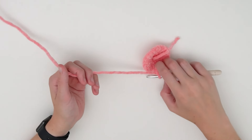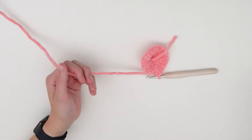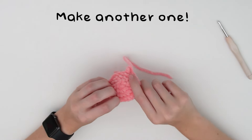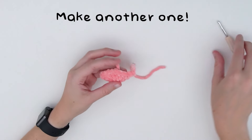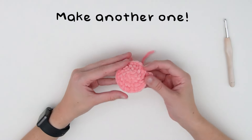Now we are going to finish off this first part — just leave a bit of a tail, pull through. You're going to make one more of these, but do not finish off once you've completed it. Just leave your hook in. Make one more so that we have two parts total.